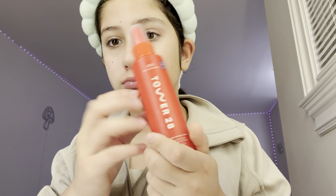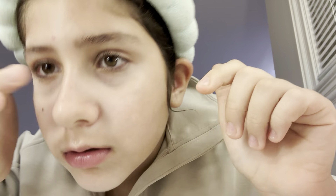Next, after cleanser, is the TAR 28 spray. I just spray some on. I love this stuff — it does help clear your skin. Like, I don't want pimples and it wasn't bad.